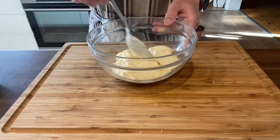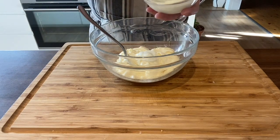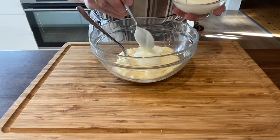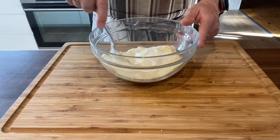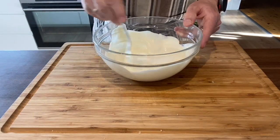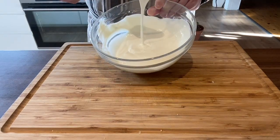Now with the mayonnaise, I add the yogurt — it's both to make the sauce a little smoother and to give it some sourness as well. We are looking for a sauce texture a little bit like this.